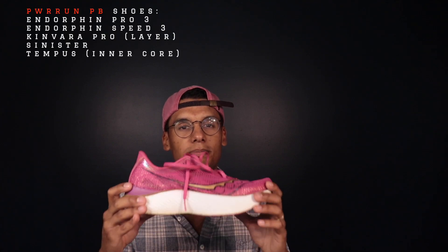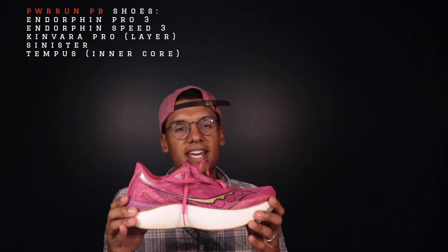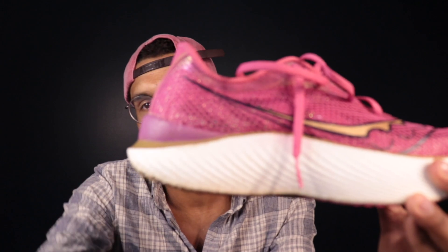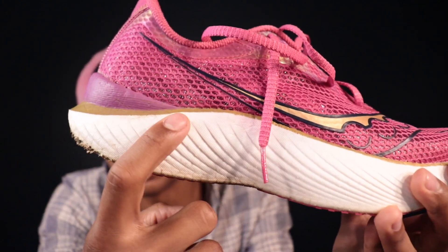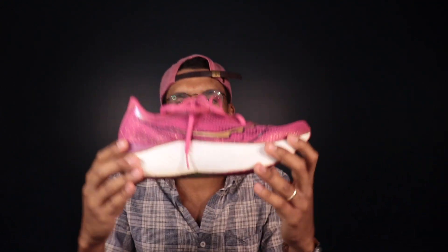Next up, we have the Power Run PB, here in the Saucony Endorphin Pro 3. The Power Run PB is a bit softer and a bit more cushioned. It's still very bouncy, but the main property that comes to mind is that soft, bouncy feel. This is a beaded PEBA — you can see the little expanded beads throughout the platform. That's what makes up the foam.